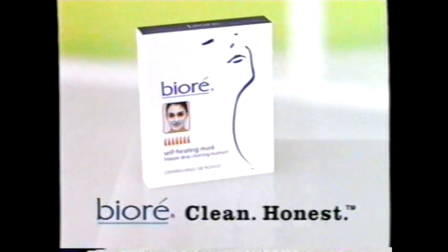The Biore self-heating mask deep cleans your face with a gentle heat. Only Biore heats up instantly to liquefy oily residue and rinse it away clean in just 60 seconds. Amazing what a little heat can do. Biore. Clean. Honest.